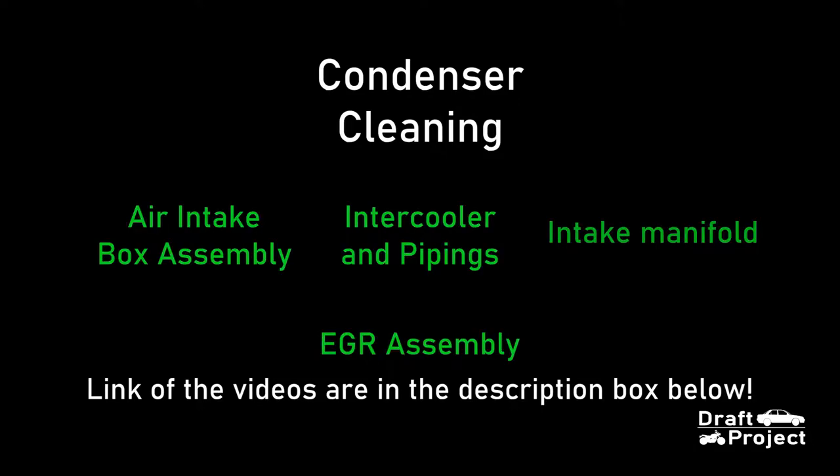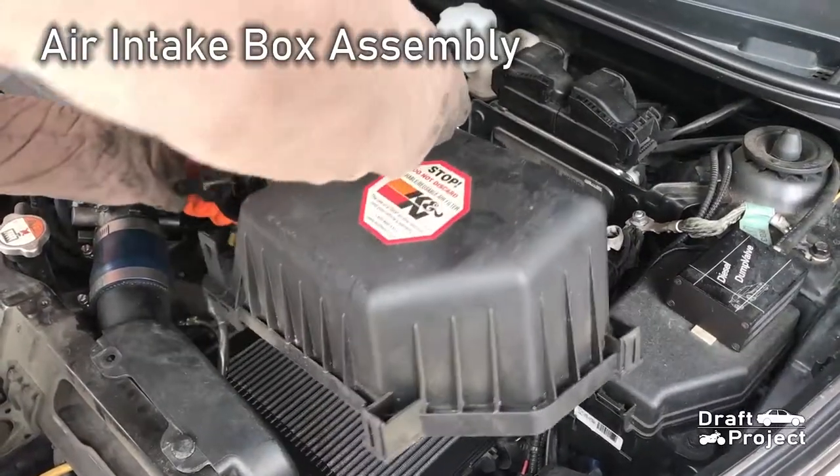This is an extra video from the series of EGR Cleaning. If you want to know how to disassemble the parts or do those specific jobs, just click the link on the playlist on the screen or check the link of the videos in the description box below. Here are some short previews about the video series.